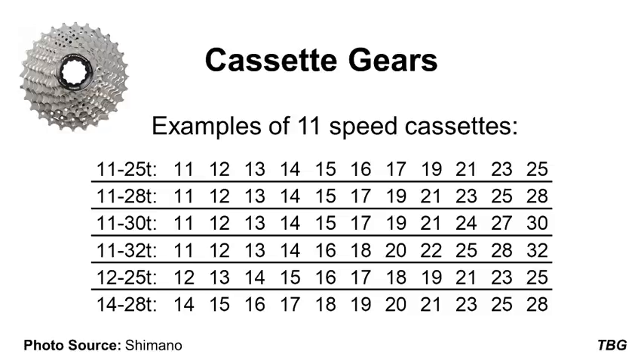It's important to note that not all 11 speed cassettes are the same. In this table, we can see some of the different combinations of gears that can be included. Usually, the cassettes are referred to by the number of teeth on their biggest and smallest gears, such as an 11-25 or 11-28. Here we can see what gears these cassettes will actually include. For example, a Shimano 11-28 would have 11, 12, 13, 14, 15, 17, 19, 21, 23, 25 and 28 tooth gears. It's important for the jumps between gears to not be too large in order to make it easier to maintain cadence while pedaling.